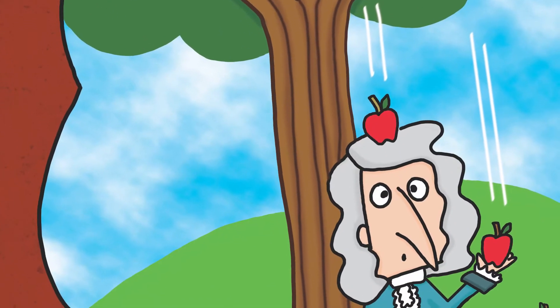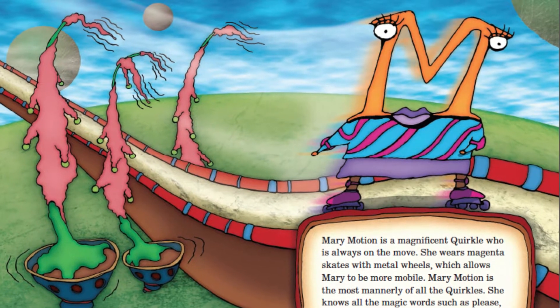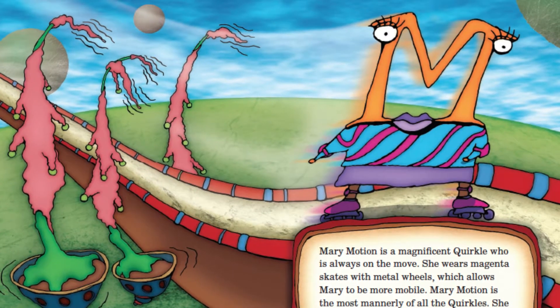This month let's take a look at Sir Isaac Newton's first law of motion from our Mary Motion book and Moore Quirkle's experiment.